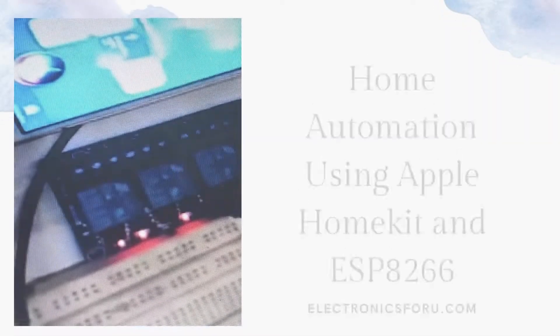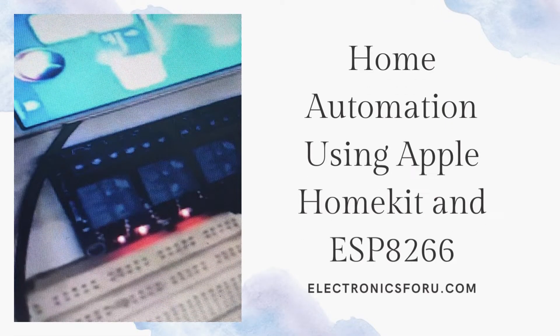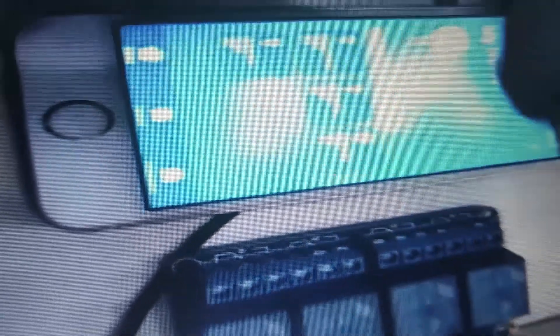Welcome to electronics4u.com's DIY project videos. This video is a proof of concept of the DIY project home automation using Apple HomeKit and ESP8266, which is published on electronics4u.com. You will get to see the project working in action. Seeing that this project works would give you the confidence to invest your time and energy in developing it. Let me explain key parts of the project that you will learn more about while working on it.